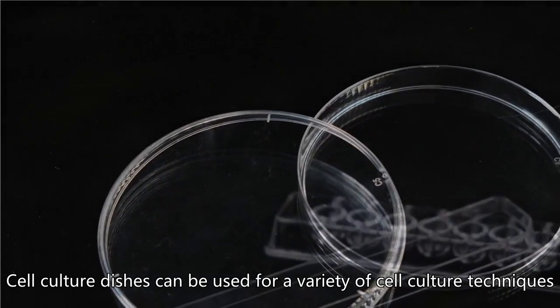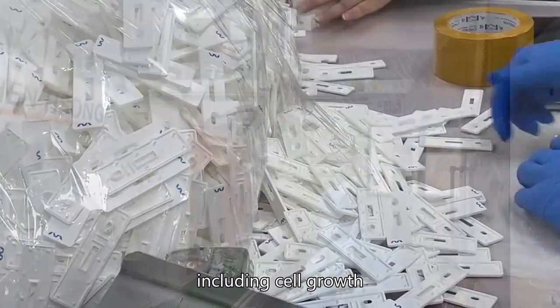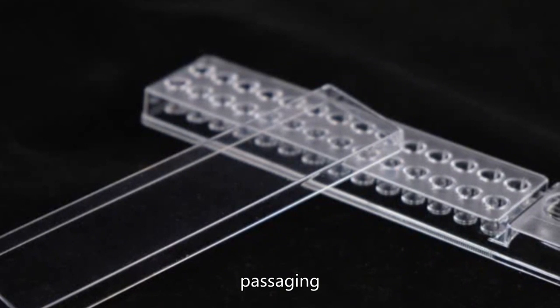Cell culture dishes can be used for a variety of cell culture techniques, including cell growth, differentiation, passaging, and drug screening.